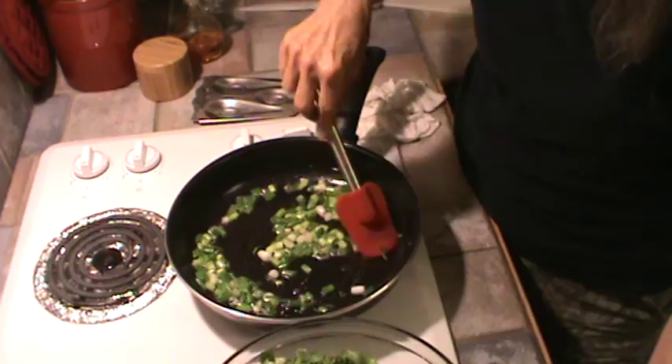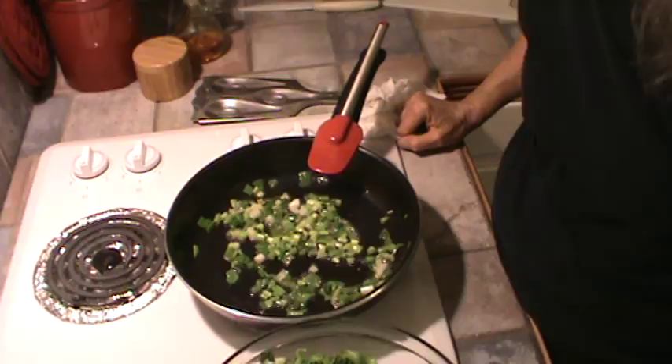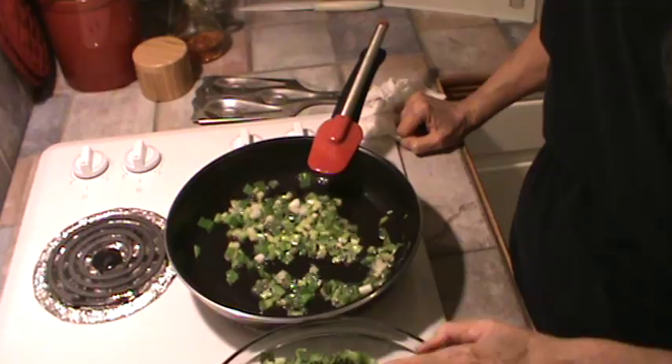We're just going to cook these little spring onions — green top onions, some people call them — and we're not going to cook them that much. I cook my bacon in the oven, and I'm going to go ahead and cut that off right now. It leaves a lot of brown stuff in the bottom of the pan — I use an oven broiling pan to cook my bacon. Let me go get it and I'll show you what I'm talking about.